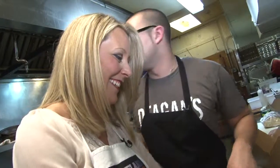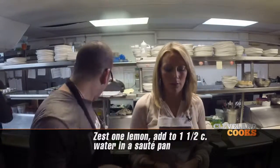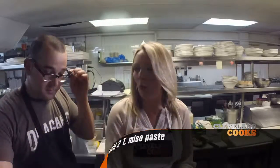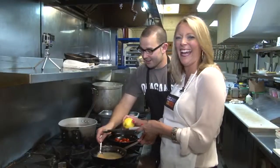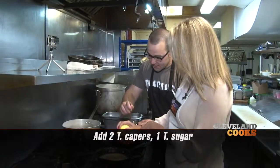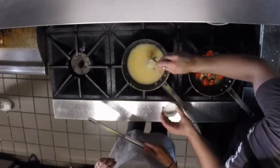You can start zesting lemons — zest one of those all the way in with just a little bit of water, about a cup, cup and a half. We have a little miso paste here, just white miso. We're going to add some capers to that as well, then put some granulated sugar in and stir to break up all the miso.